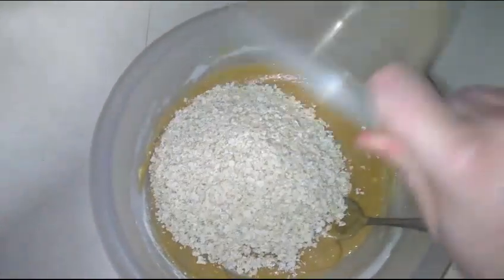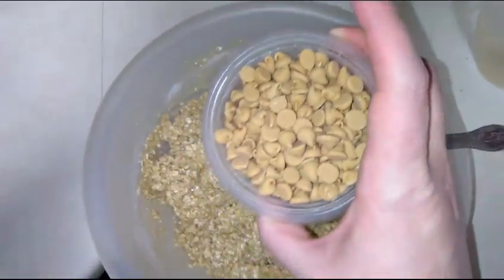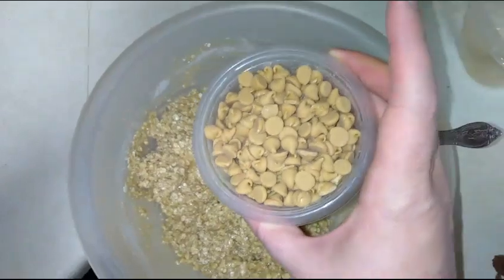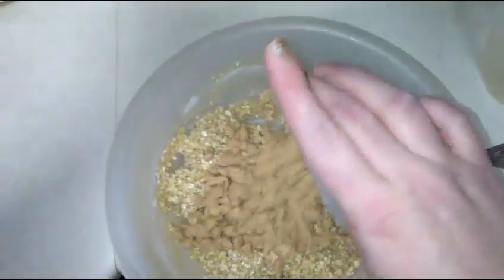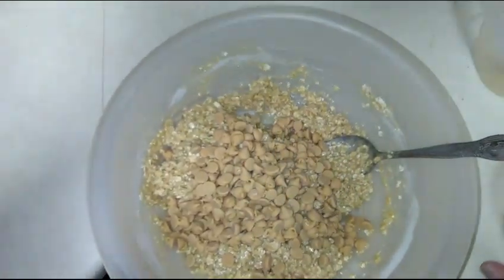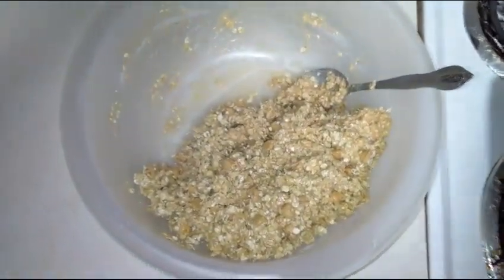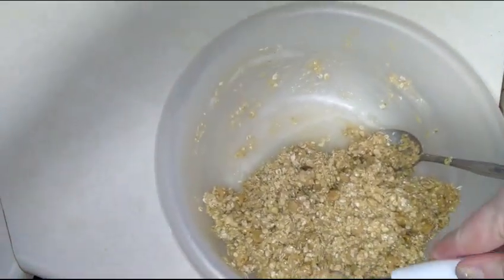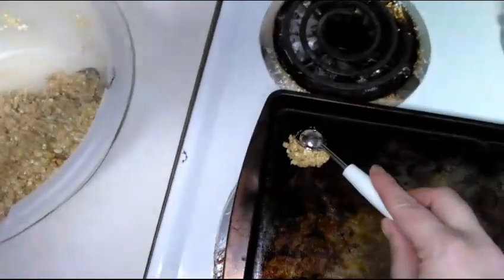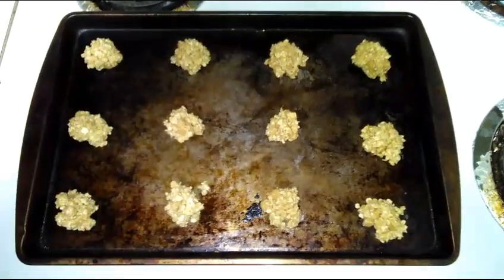Finally, I'm just going to add my cup of peanut butter chips — once again you can use a cup of raisins or a cup of chocolate chips, whatever you want. We're just going to gently get those folded in. It's all combined, scraping away from the side of the bowl. Now I'm just going to use a little scoop and put it on my oiled cookie sheet.